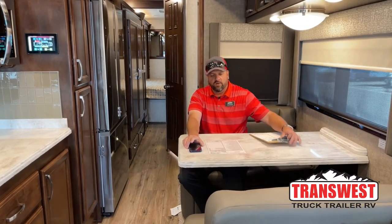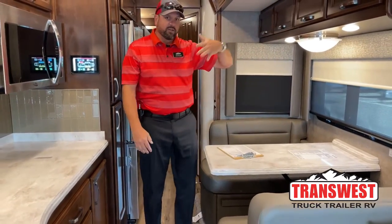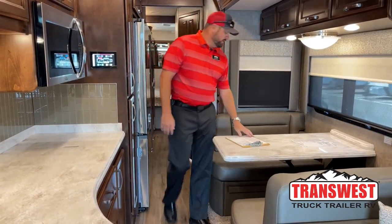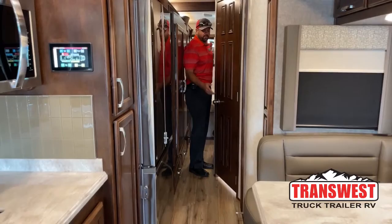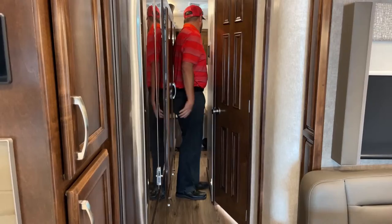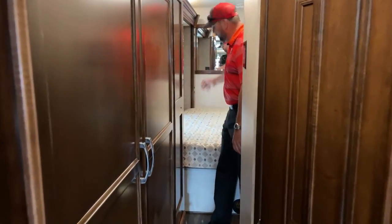A lot of you have requested starting from the interior with the slides in, so I'll show you that. The front slide is in, the rear slide is in — this is how it looks when you're traveling. I'm going to walk to the back and show you how much room there is. If I need to access the bathroom, it's a little tight, but I can open this door and get right into the mid bath. This is a mid bath floor plan. This is as far as you can get without having to climb over the bed.